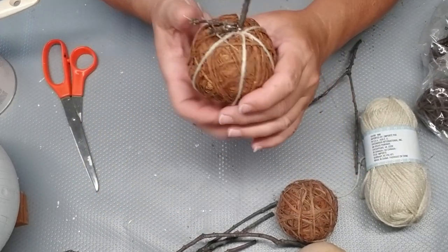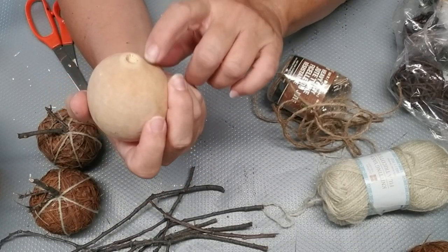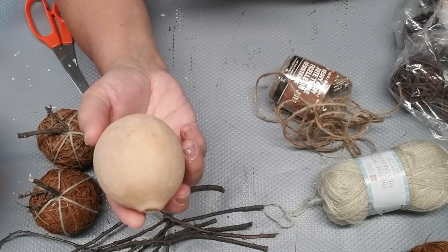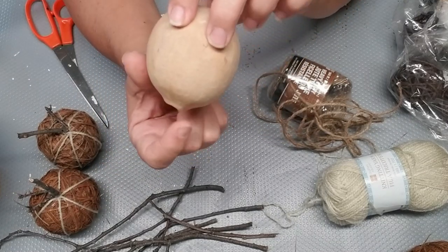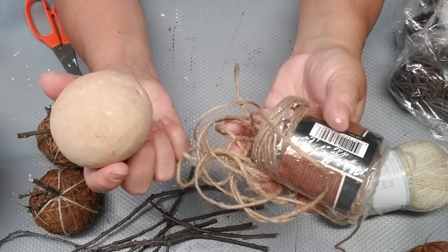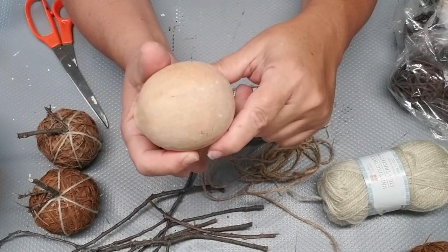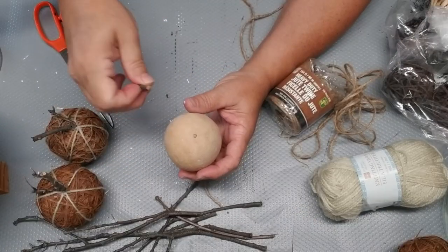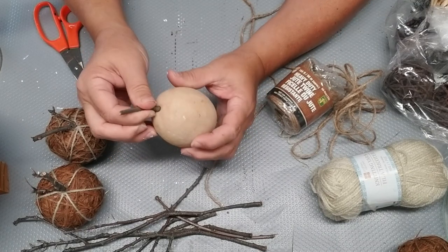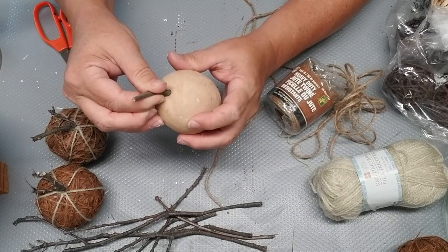I'm going to do the same with the next one. For this little something or other — I'm not quite sure what it is — it actually might be some type of pomegranate or something like that. I thought it had the perfect shape down here for an acorn. So I'm going to use my Dollar Tree twine and just glue it around the top and make this guy look like an acorn. I'm going to start by gluing a piece of stick onto the top so that will act as the stem of the acorn, and it will also give me a place to start winding the twine.